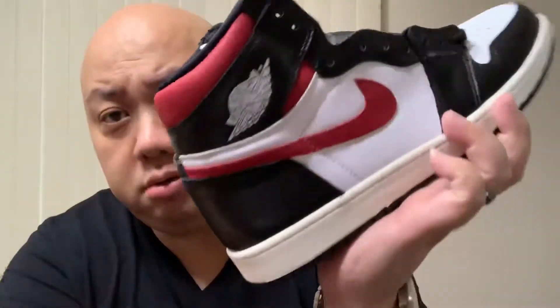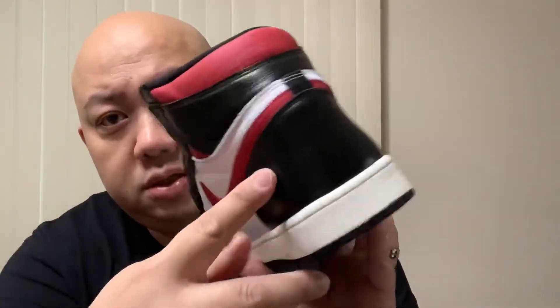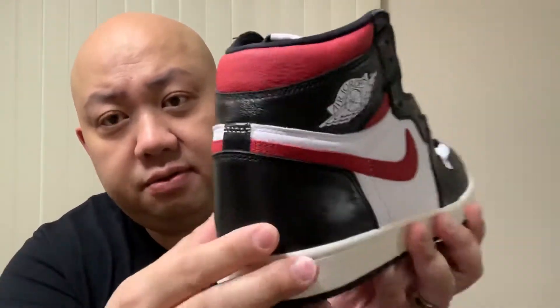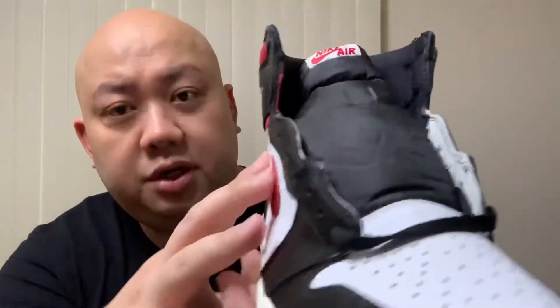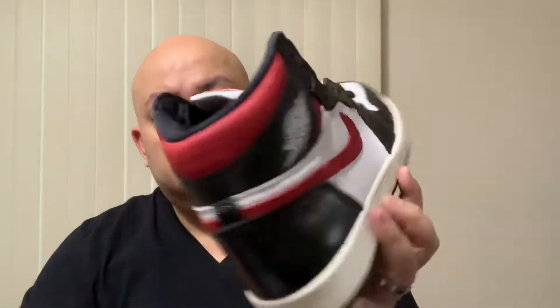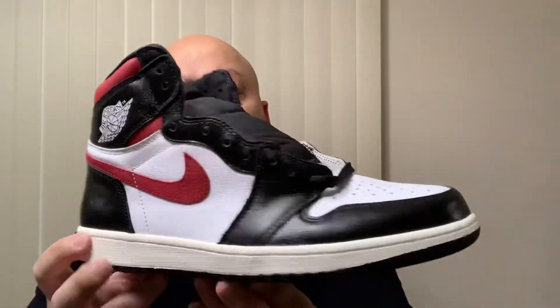Quality — I'm gonna tell you straight up, quality sucks. The leather is not that soft in my opinion, but it's doable. Better than most Air Jordan 1s released in 2013, like the Royal and so on. Let's go take a look at the shoe — 360 view.